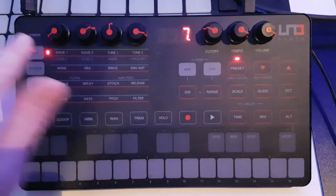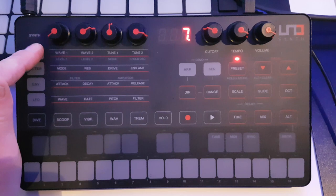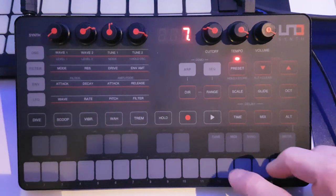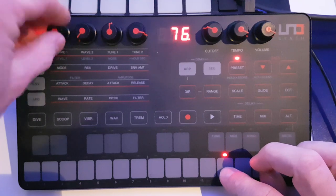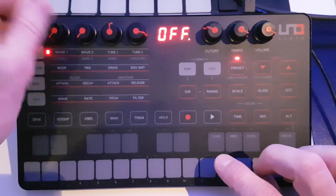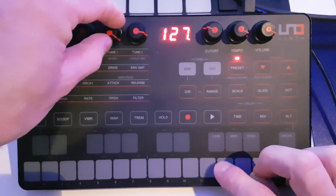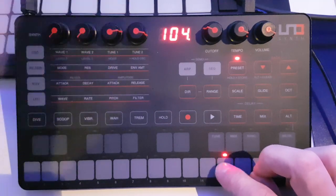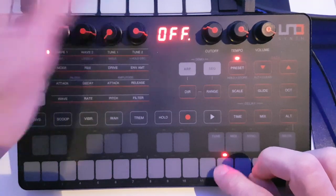We've got two rows on this top section of the matrix. If we hold down this button it will flash, and then we've got the volume controls for the two oscillators. If we turn those both down we've got nothing. The third one is the noise generator, which is a nice addition — it just gives you another kind of sound for your palette.